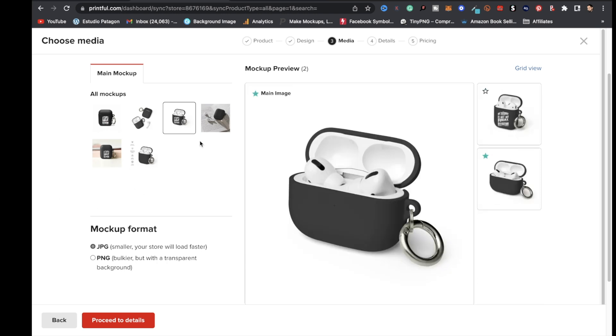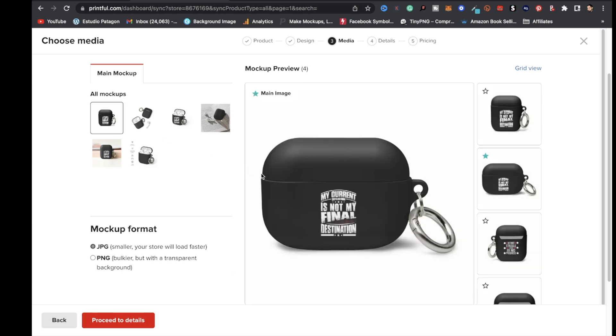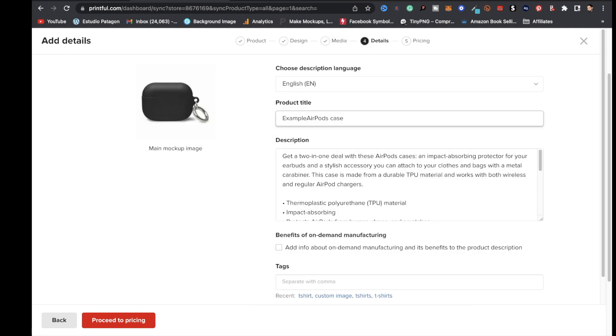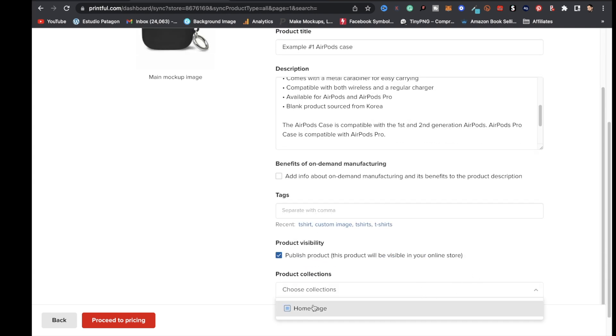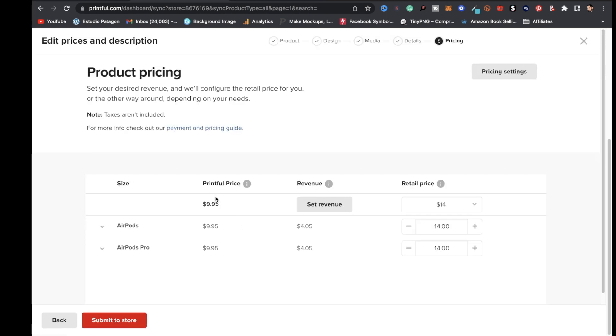A message will pop up saying designs for each product size need to be adjusted separately — keep that in mind. Click 'Got It,' then 'Proceed to Media.' You'll see the mock-up preview page. Choose your preferred mock-up, click 'Proceed to Details,' and name your AirPods case with a good SEO-friendly title and descriptive description. Add tags, choose a collection, and proceed to pricing. Printful's price is $9.95 — selling at $20 gives you a $10.05 profit. Set your price and click 'Submit to Store.'